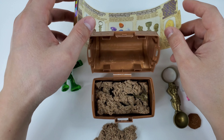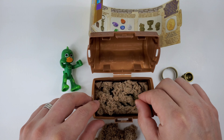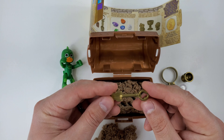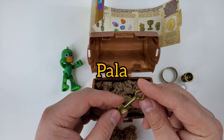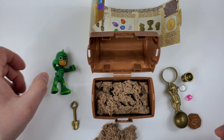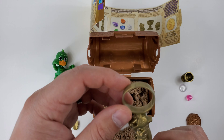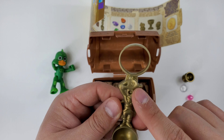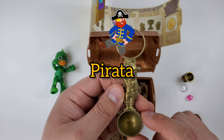So let's review what we have and we're going to learn something in Spanish! Let's start with what we found first. We found this — this is a shovel! And in Spanish you say pala! Pala! Then we found this — that right there is a pirate! A pirate! In Spanish you say pirata! Pirata!